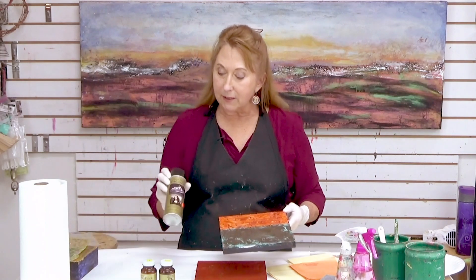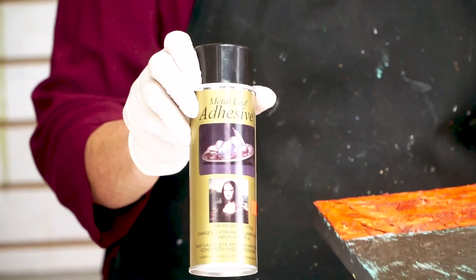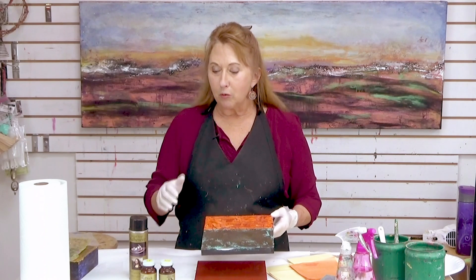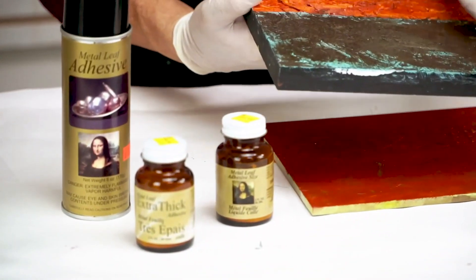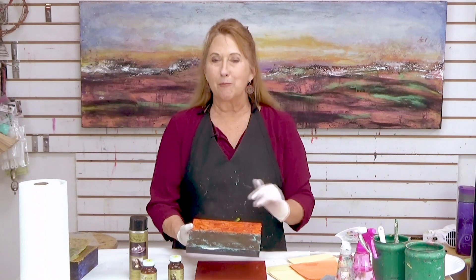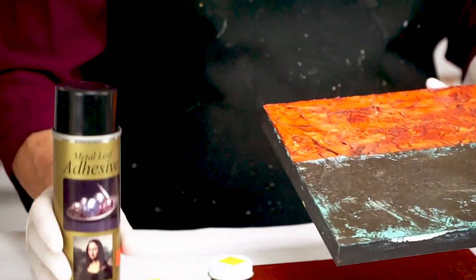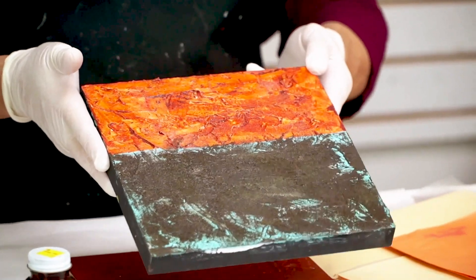I finished it and then I sprayed it with an adhesive. When you want to put gold leaf or metal leaf on top of texture, you don't want to use the fluid adhesive, because what will happen is it'll sink into the valley and you won't have much adhesive up on the surface. So the spray is the way to go, especially with a varied texture surface like this.